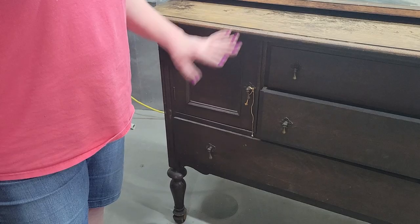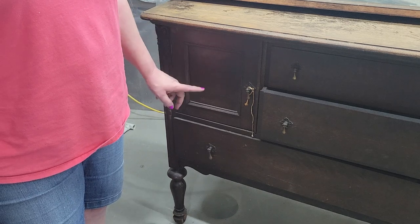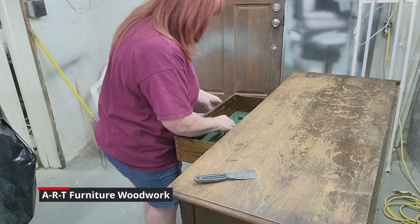Underneath all this muck I think there is quarter-sawn white oak. We're going to go ahead and remove the hardware.